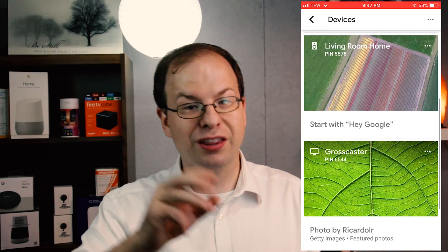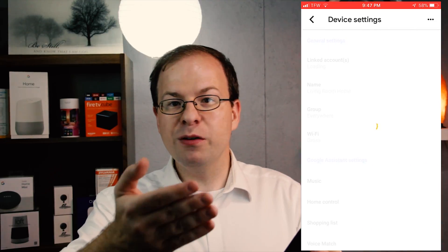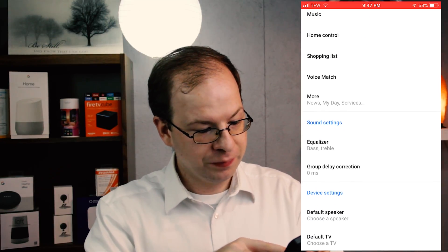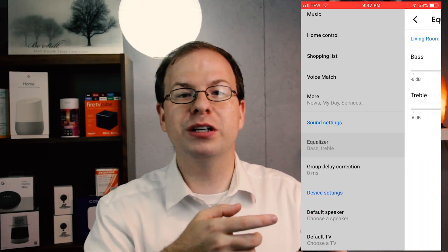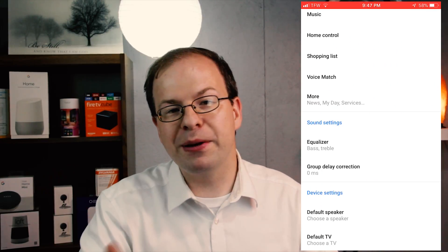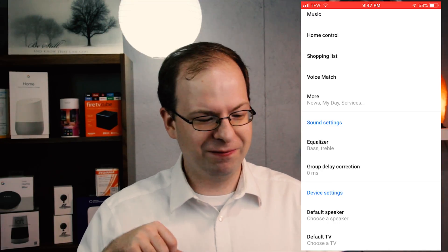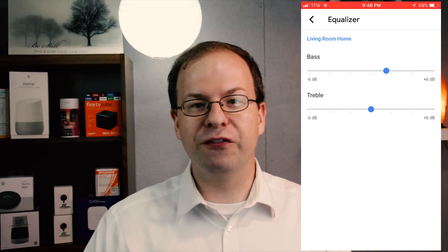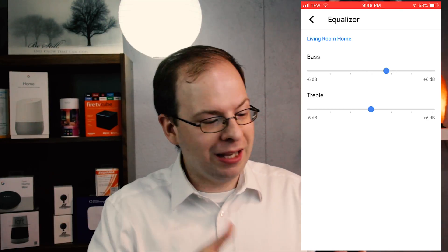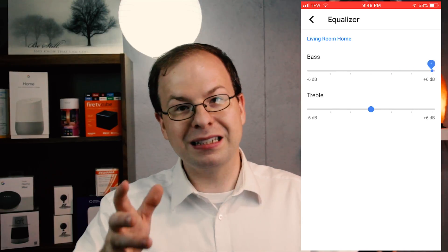Just go ahead and hit the three dots above it, go to Settings, and then if you scroll down, you will see Equalizer under Sound Settings. You can click on that, and there you can change how much bass or how much treble is coming out of that speaker. And since it is a very tingy, not great deep end audio coming out of the Mini, go ahead and crank the bass up. I'm going to take down the treble to basically zero.